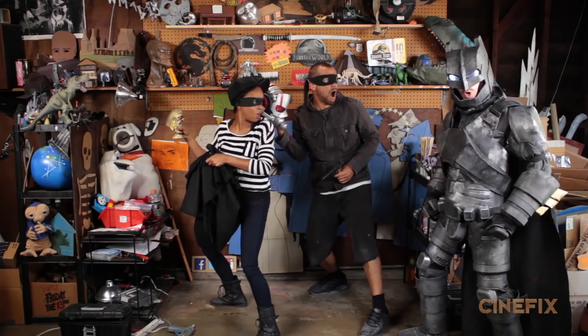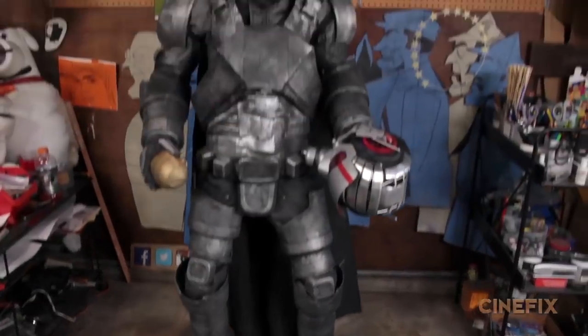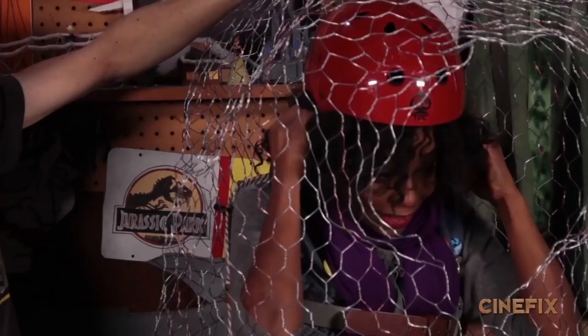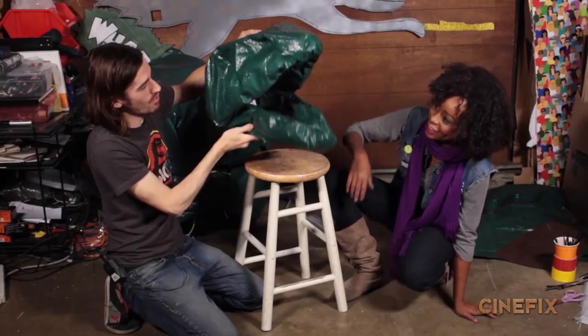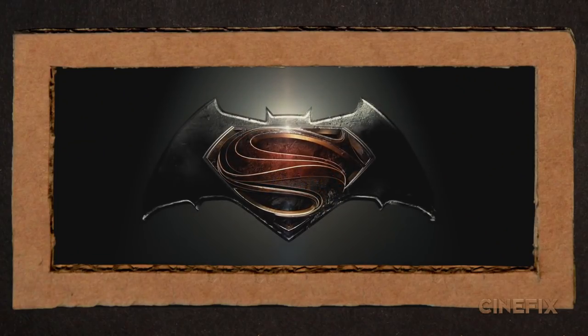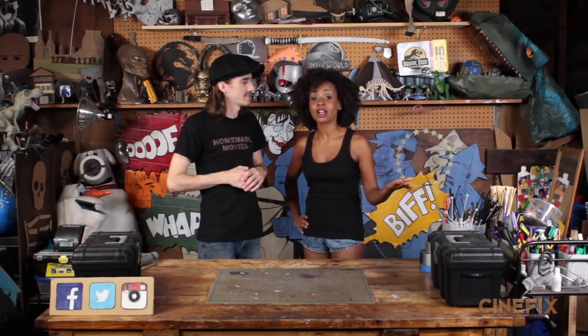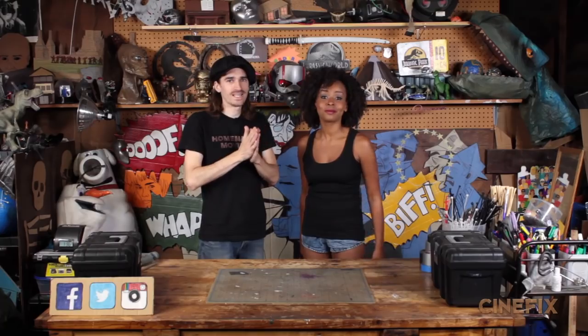Stop, evildoers! Unhand those homemade movie props and costumes. Welcome to Homemade How-To, where we show you how to make props and costumes with just stuff from around the house. We are gearing up to make a homemade Batman versus Superman trailer, and we're going to show you how to make the really awesome Batman mecha armor. The helmet — we're actually going to make the whole thing out of cardboard, so let's get started.